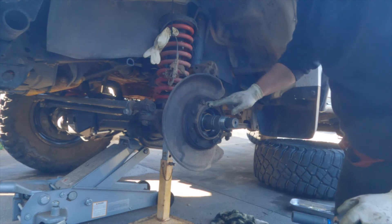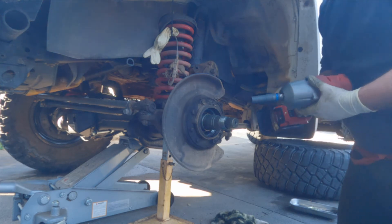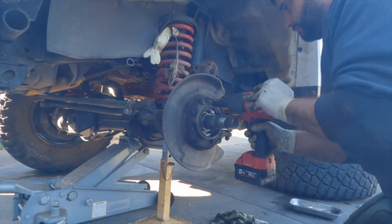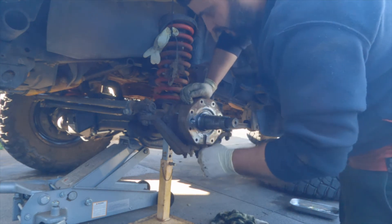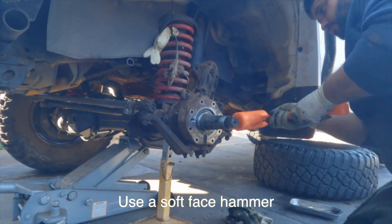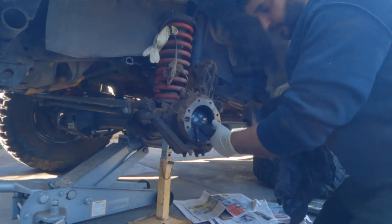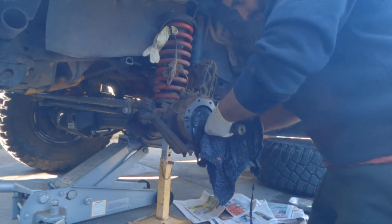Alright, so we want to take off this shield — this is your dust shield, the dust seal for the ABS. We'll take that off. This also holds your spindle on as well, so it's pretty important to do it up tight later on. Alright, that's the spindle. Looks like there's a bit of water that's got in there. That should just belt off now — pops out. And you can see the CV just sitting there. So now we pull out the CV.